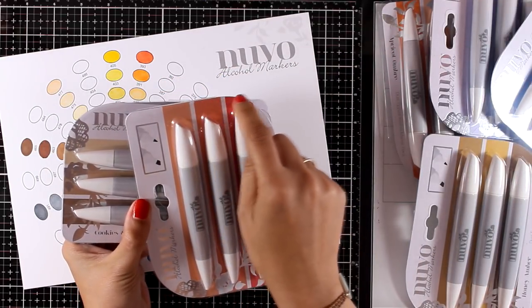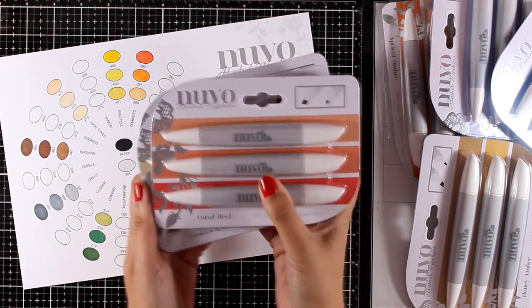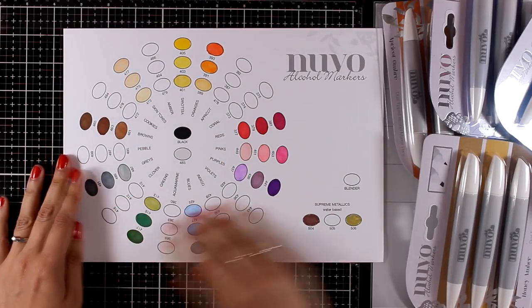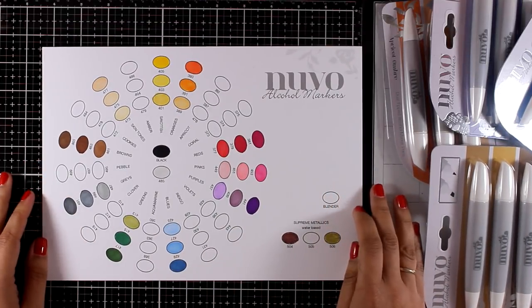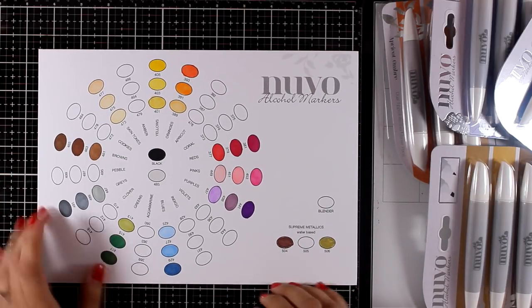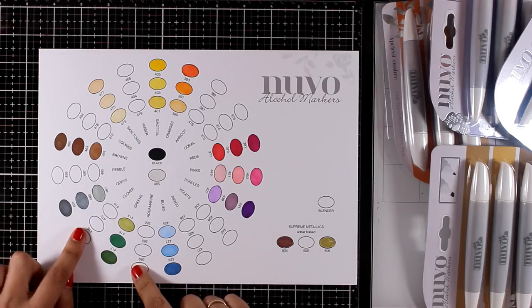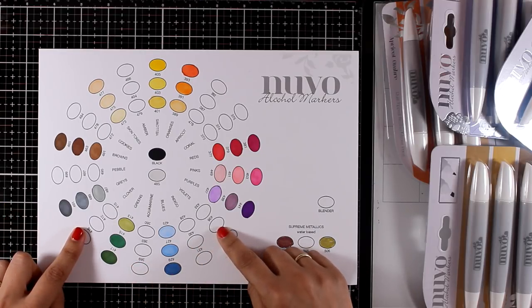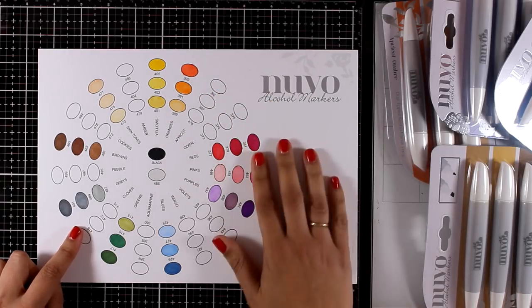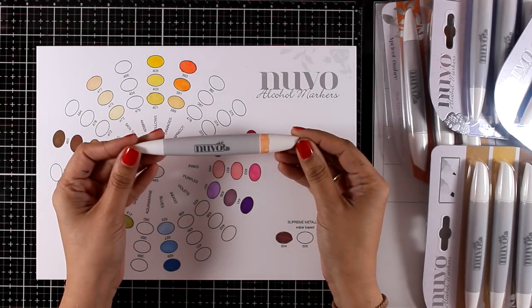These are alcohol markers that come in sets of three, and they really make your life easier in terms of choosing which colors go with which ones and how to blend them together. In this color wheel you can see the colors that were released about a year ago. They came up with sets of markers that complement this color wheel, completing it by adding colors in between the ones they already had. But before we take a close-up look at the colors, let's look at the barrel.